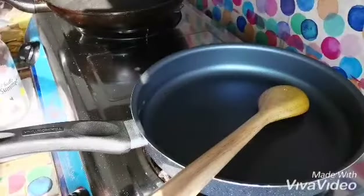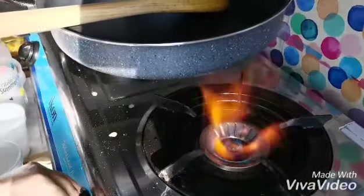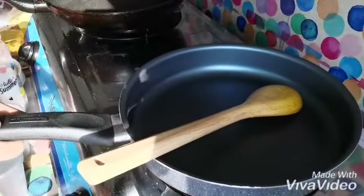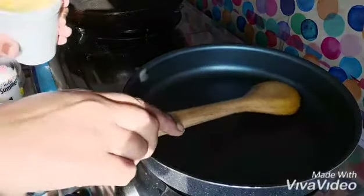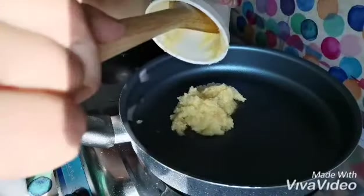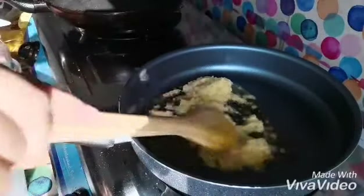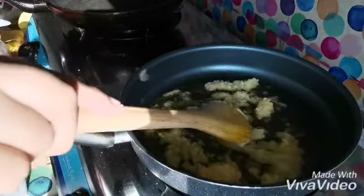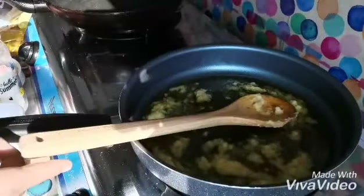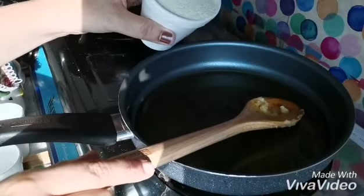Now I will put it on a medium to low flame and add the pure vegetable ghee — you can use butter as well. Then I will add the semolina, or suji, rava, samid — whatever you call it.